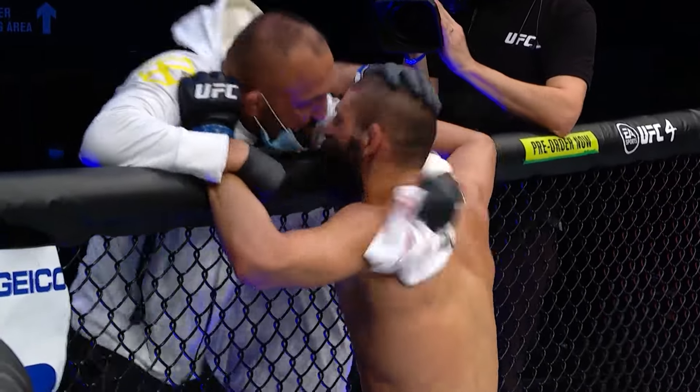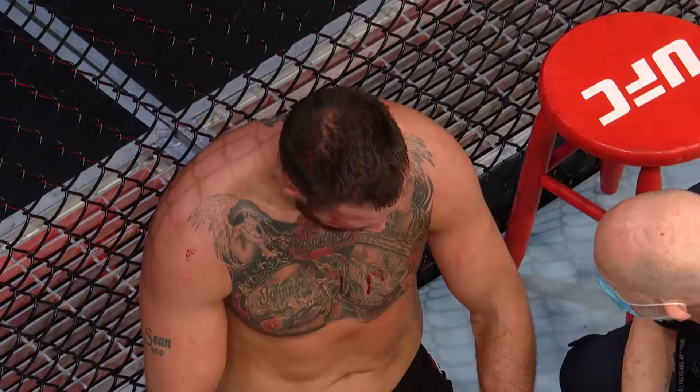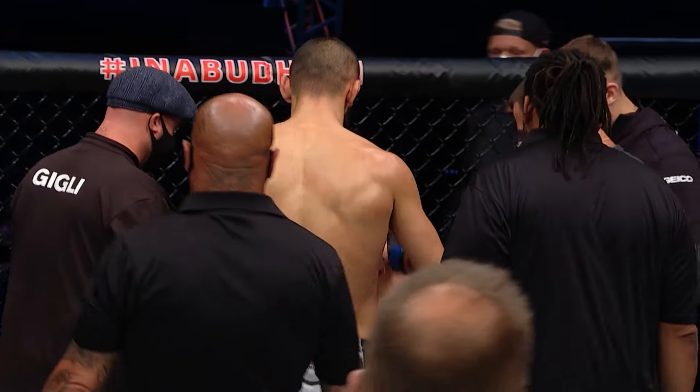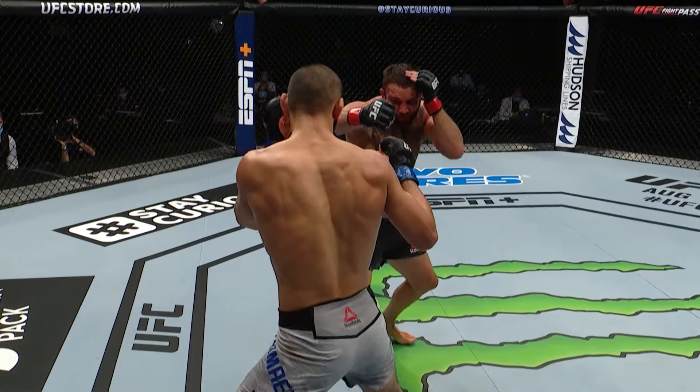You couldn't ask for a better debut. You come out, you do something sneaky, it looks good, you get the takedown, your ground and pound is ferocious. You go to the second round, so you get a little bit of experience. For a guy that's young in his career to go out there and get that kind of a finish is fantastic.